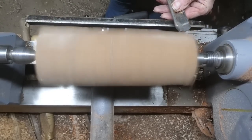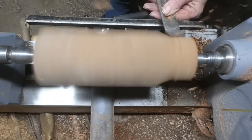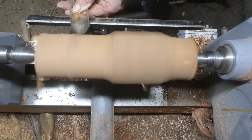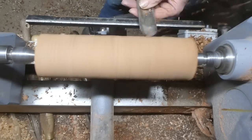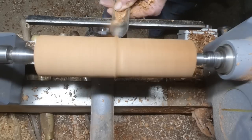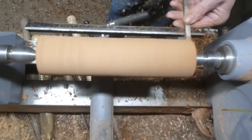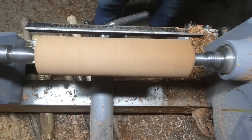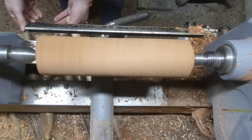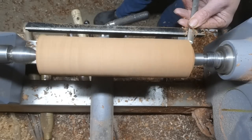I'm starting off with a piece of sepili, it's about six inches long and I'm just going to turn it to round using my roughing gouge — that's an inch and a quarter roughing gouge — just to turn it to round. I'm putting a tenon on the bottom so that I can fix it into my chuck and that will allow me to turn the piece of wood without tailstock support, if necessary. Just putting a dovetail on the tenon there.